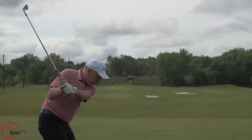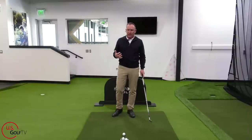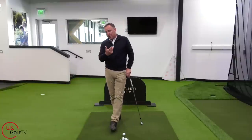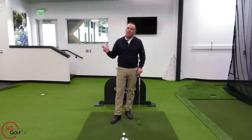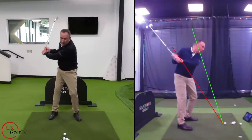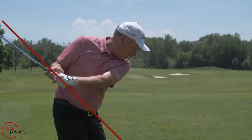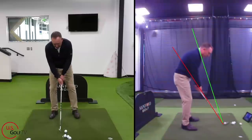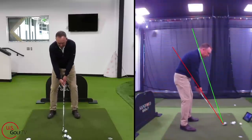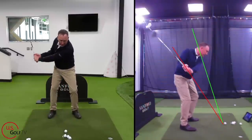We've developed an entire system around this concept — the vertical line swing system. When you think of some of the great players of all time, a lot of them swung the club straight back and up. They didn't swing the club really low and around their body. Only over the last 10 or 12 years have we started to see a lot of this rotation. So tip number one: feel like you're swinging the club more in a vertical line.